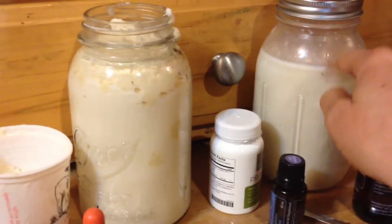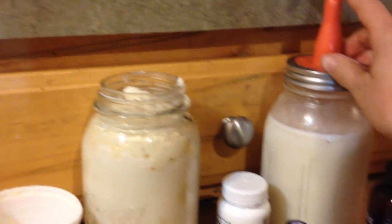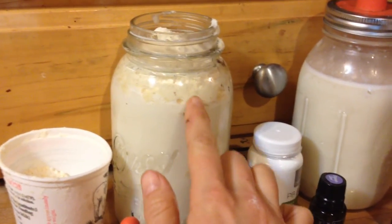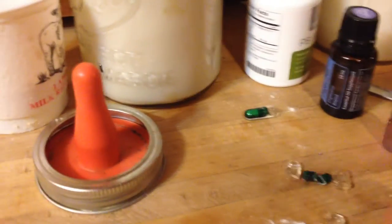Here we've got one, two, three, four baby goats — notice there's a little less in one, but they'll be fine because some of them are still drinking their mama's milk. Before I shake it up to mix it, I add in some extra items.